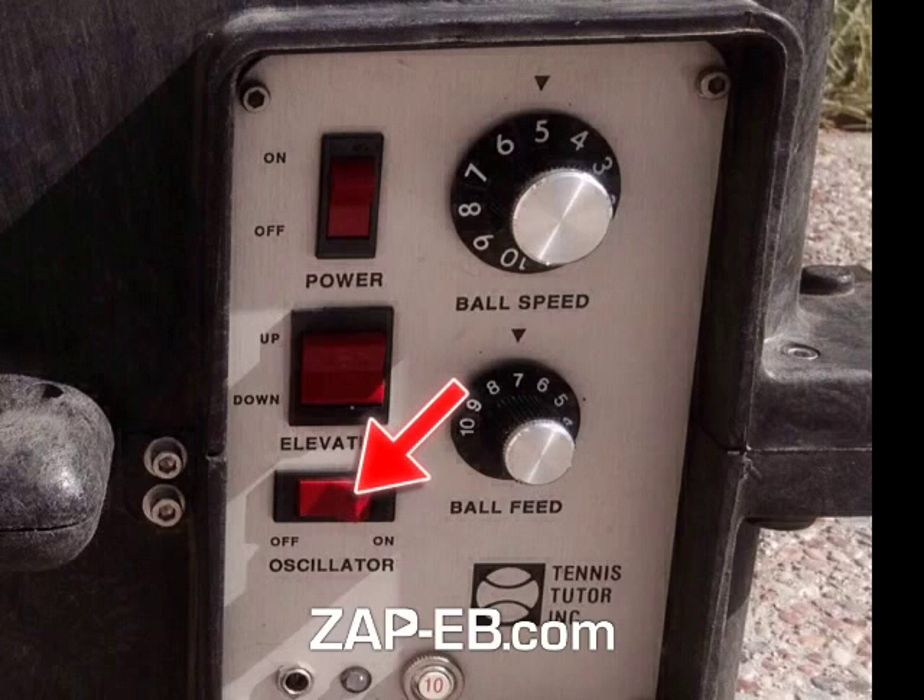The setting down here at the bottom is for oscillation, so that you can work on both forehands and backhands with the same set of balls. And right there is the setting for power, of course.